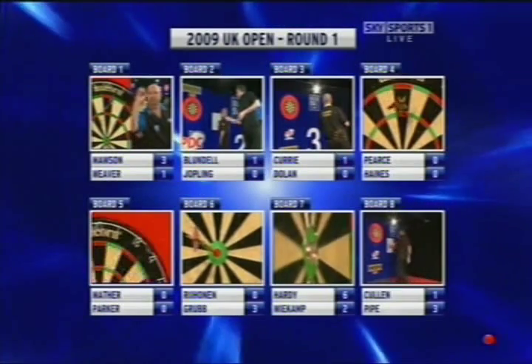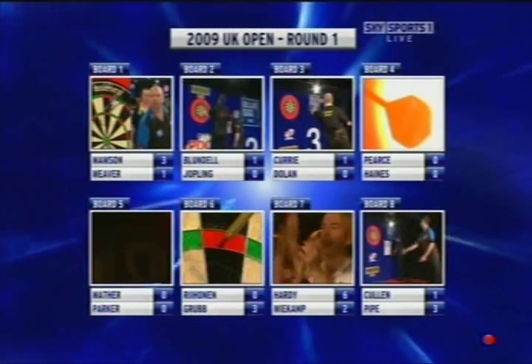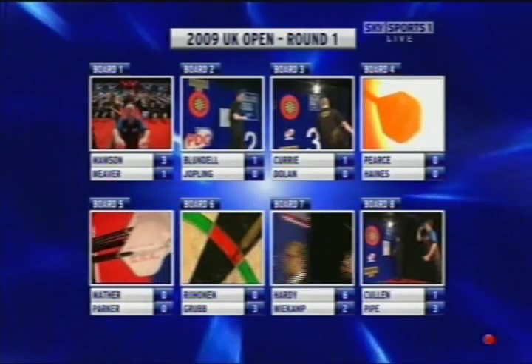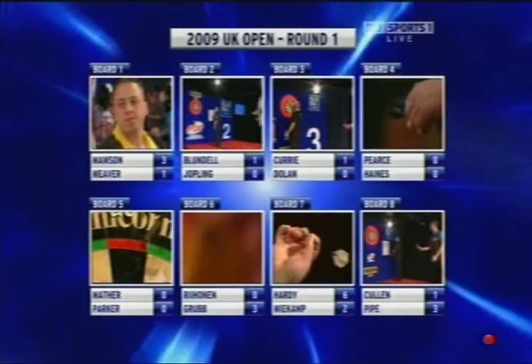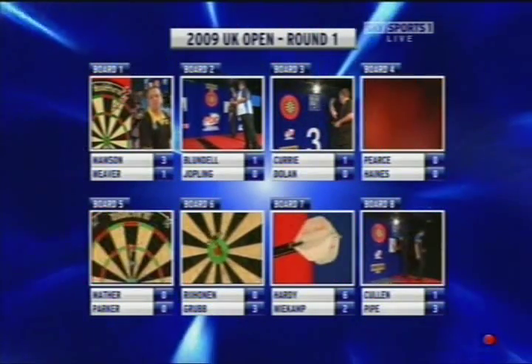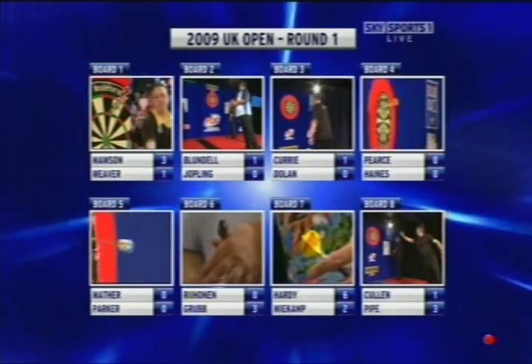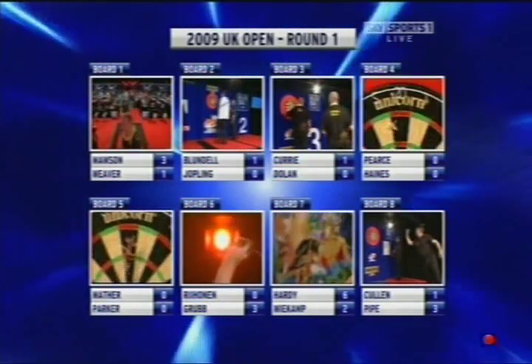Yeah, Mayer against Parker — all square. Caves — he's 3-0 up. And Hardy — what a good win that is for Stephen Hardy. And Joe Cullen 3-1 down to Justin Pipe — it must be the slow playing of Justin Pipe, because Joey Cullen's a great player. Agreed with you there. From Brad Brandt tops — a good game, plays a good game.